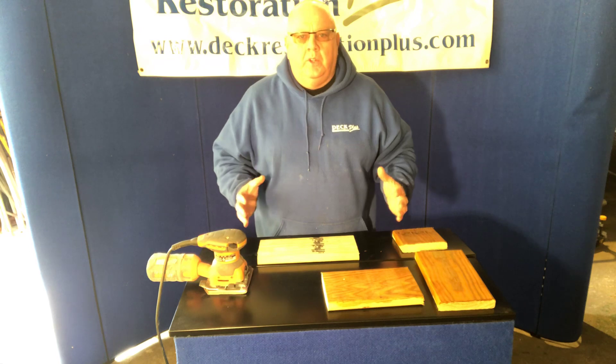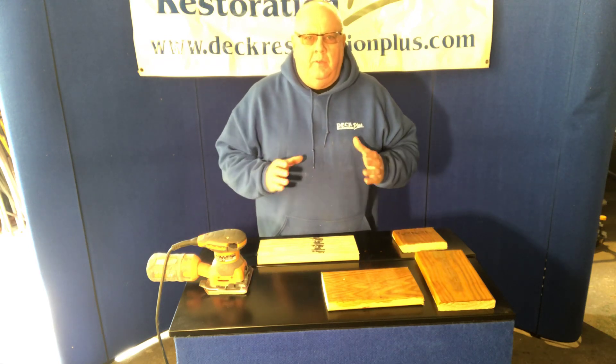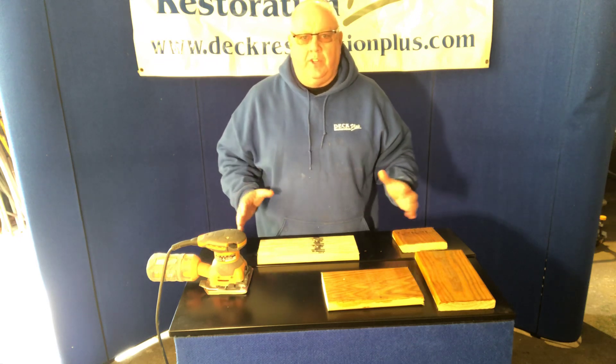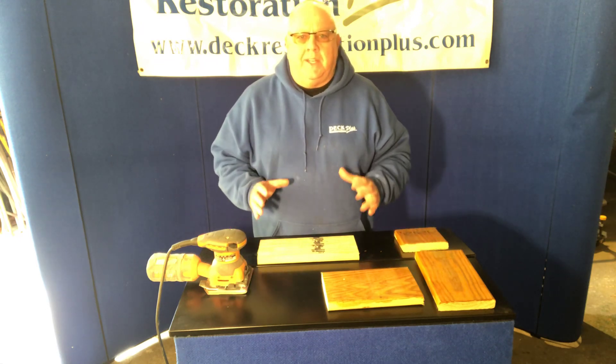Hi, I'm Everett Abrams, the Wizard of Wood. Today I want to talk to you about mill stamps and sanding a deck. It could be spot sanding, it could be any sanding on a deck where we want it to look uniform, nice, and neat.